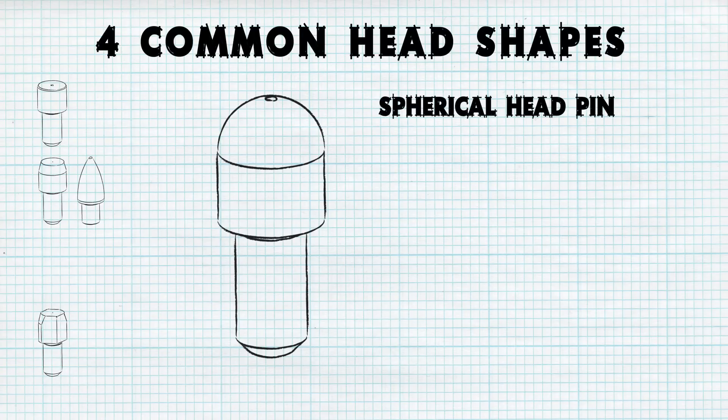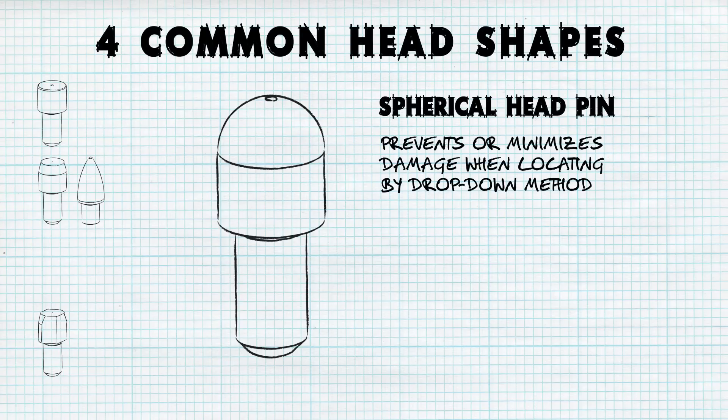While tapered and bullet nose pins help prevent binding, changing to a spherical locating pin head can prevent or minimize the possibility of damage to the part when locating by the drop-down method.